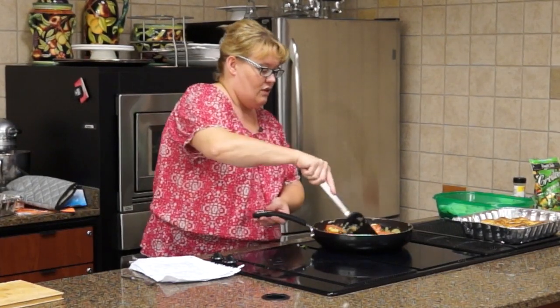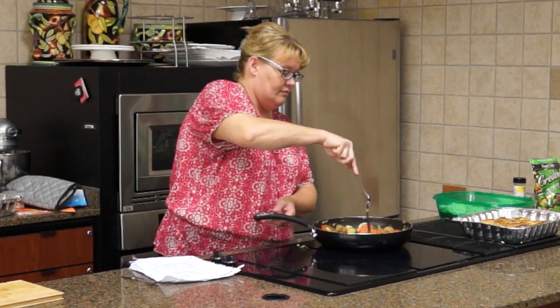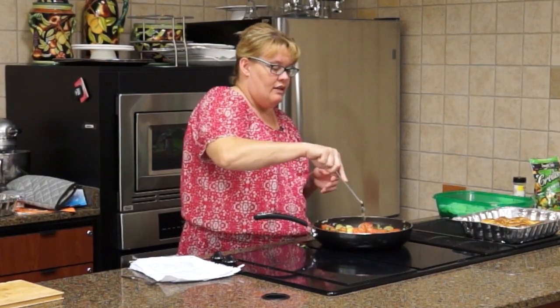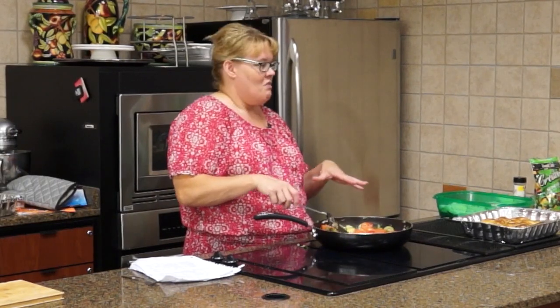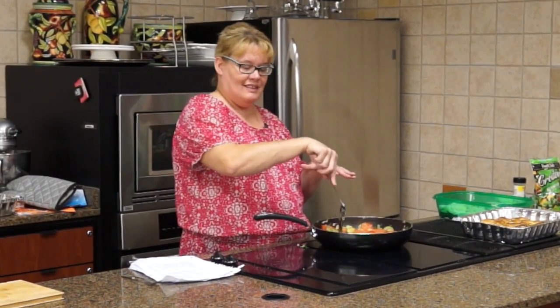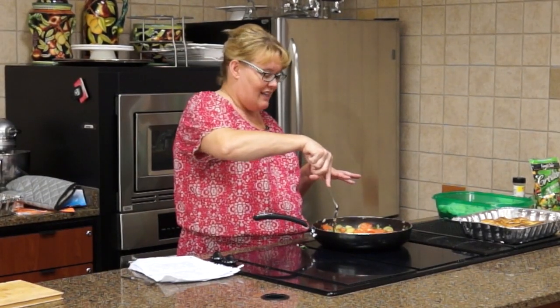We're going to cook this just a few more minutes — it won't take long for the tomatoes to get done. You know, I love things like this, but I am not wild about cooked okra. My husband loves it. I like fried okra but I'm just not a fan of it cooked in dishes like this.